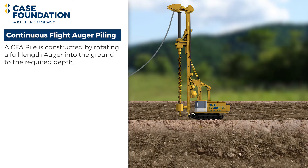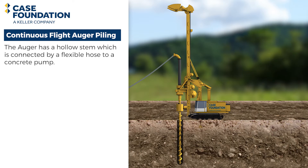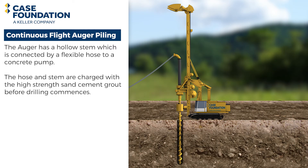A CFA pile is constructed by rotating a full-length auger into the ground to the required depth. Auger diameters from 18 to 48 inches are common. The auger has a hollow stem, which is connected by a flexible hose to a concrete pump. The hose and stem are charged with high-strength sand cement grout before drilling commences.